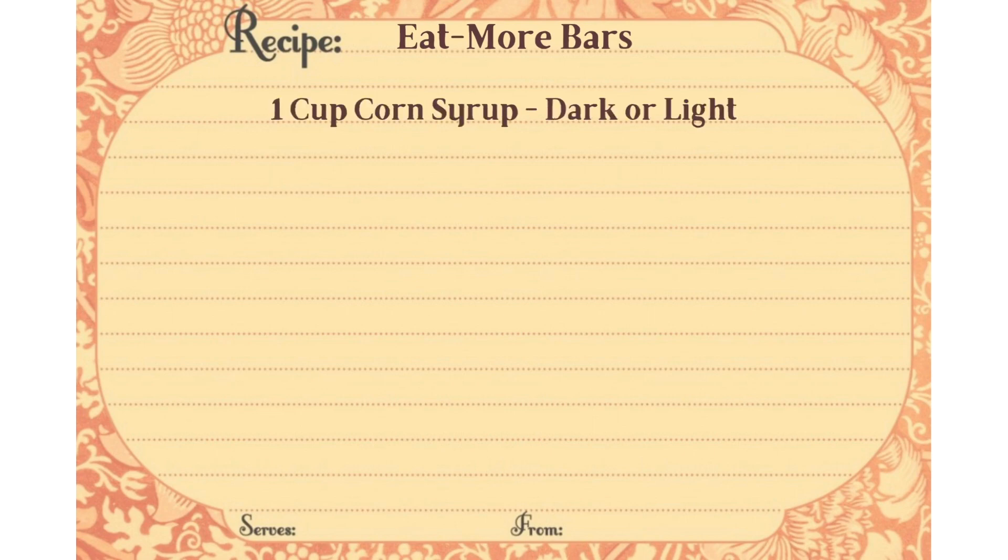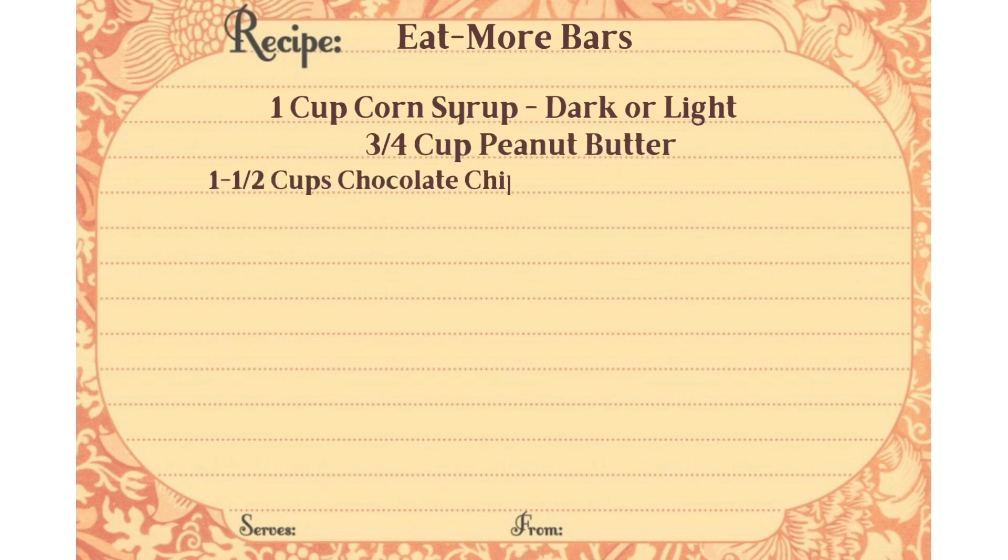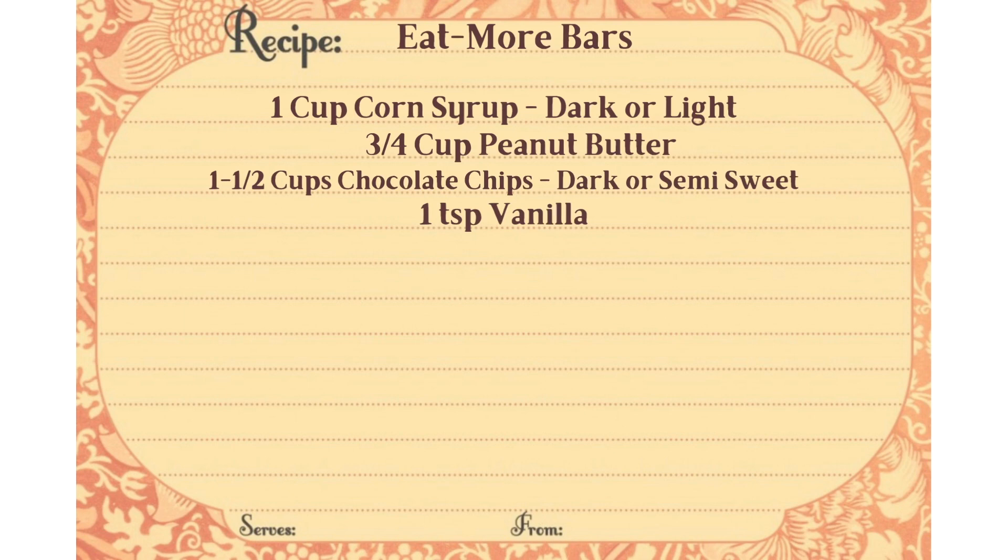You're going to need one cup of corn syrup — either light or dark, or a combination of the two — three quarters of a cup of peanut butter, one and a half cups of chocolate chips either dark or semi-sweet, one teaspoon of vanilla, and two cups of roasted salted peanuts.